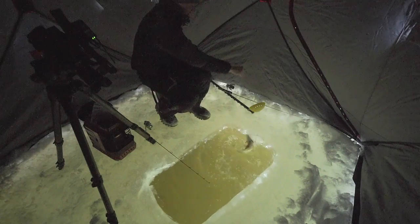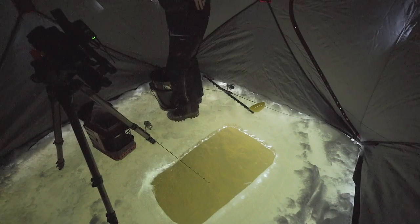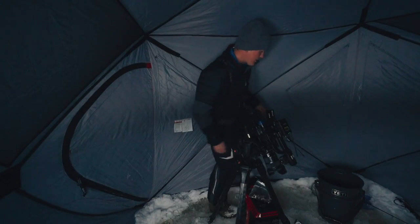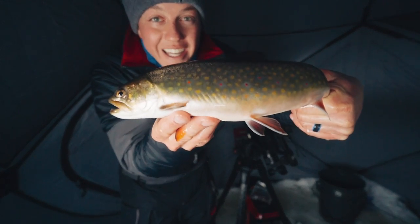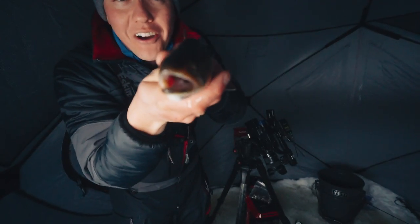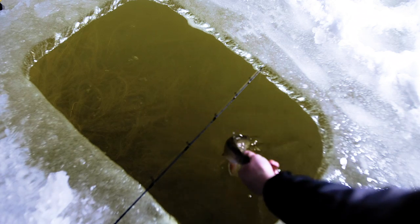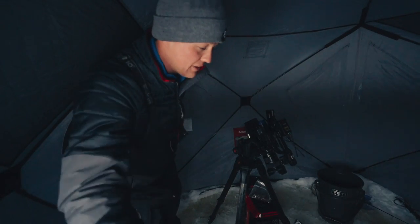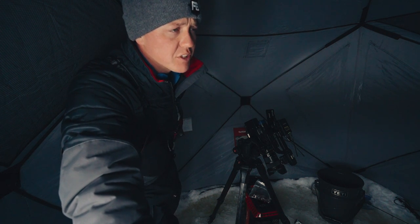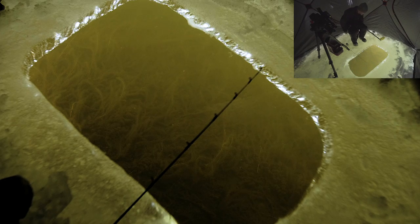These trout can be kind of line shy, so a fluorocarbon leader I think is pretty important. These fish are just cruising — if you remember my other video, I fished in front of a beaver lodge. I think there are key spots to hold them, maybe specific break lines, points, beaver lodges, but I think they're just cruising and moving a lot. Wow, look at this — he didn't even care about the live minnow! You're going in the pail. Just shows you live bait is not everything — that fish wanted a piece of shiny metal. That's like three or four that we've caught.